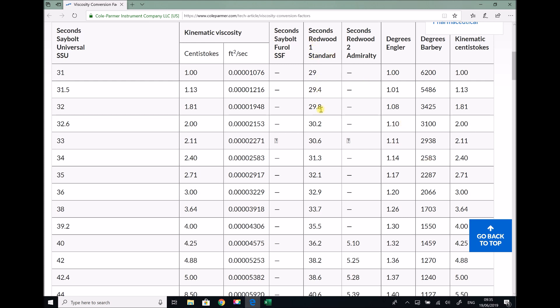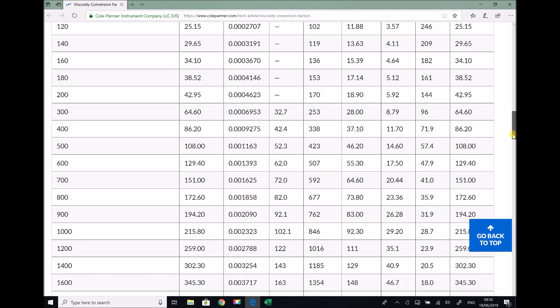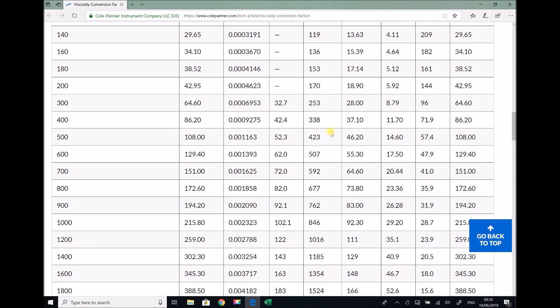We have a column here for Redwood One, which was the device that we were using, and a column for kinematic viscosities in centistokes — centistokes is the same as millimetres squared per second. When we get to the higher viscosities we notice that the increments between the Redwood seconds become fairly large; for example we go from 253 to 338 to 423. So it then becomes a little more difficult to get an accurate conversion into centistokes.